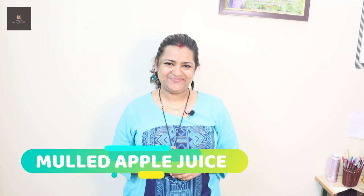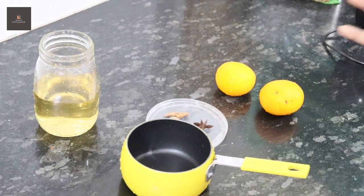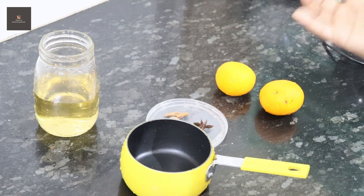We will do it for Christmas. It is a very tasty mulled apple juice — it is called Spiced Apple Juice. Welcome back to my channel. I am going to show you a special apple juice with some spices and cocktail flavors. It is called Mulled Apple Juice.